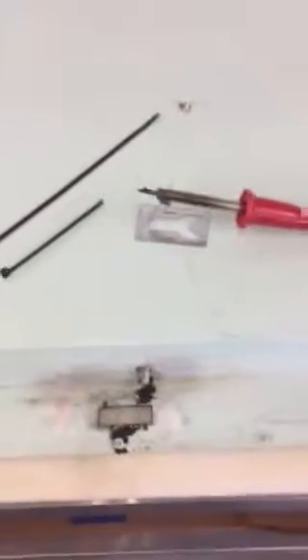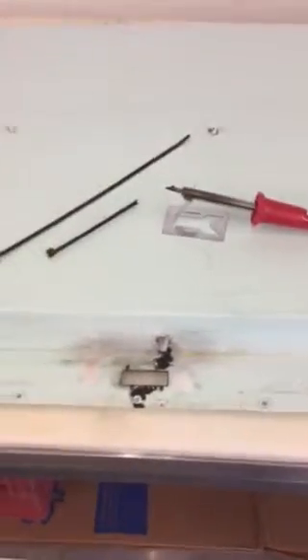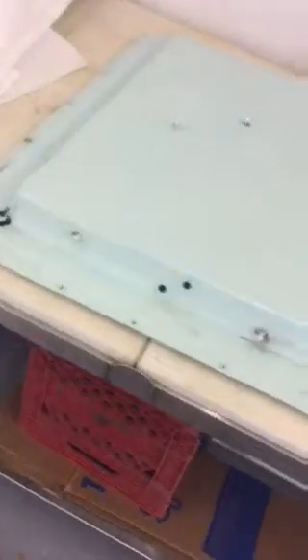Hey guys, back at it again. I'm working on the 1954 Frigidaire by General Motors, trying to restore it. I've got a couple cracks in the door liner — the plastic inseam of the door.